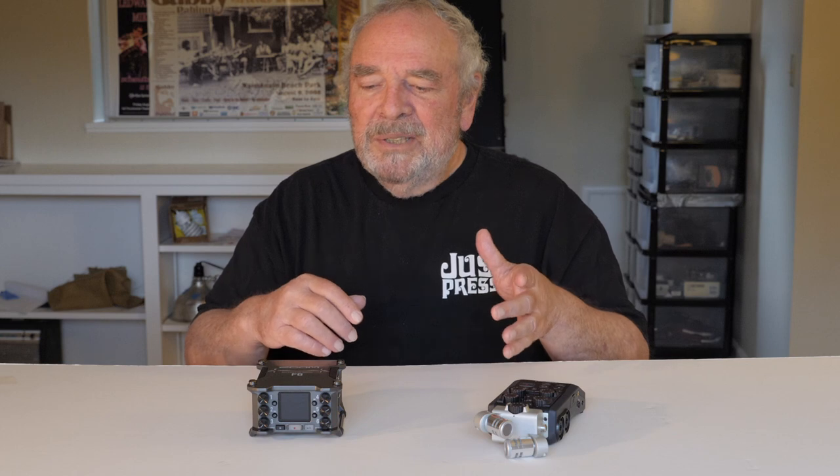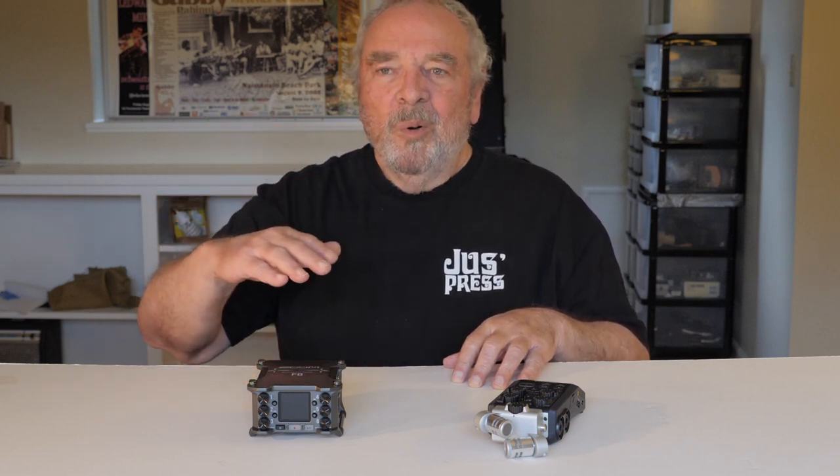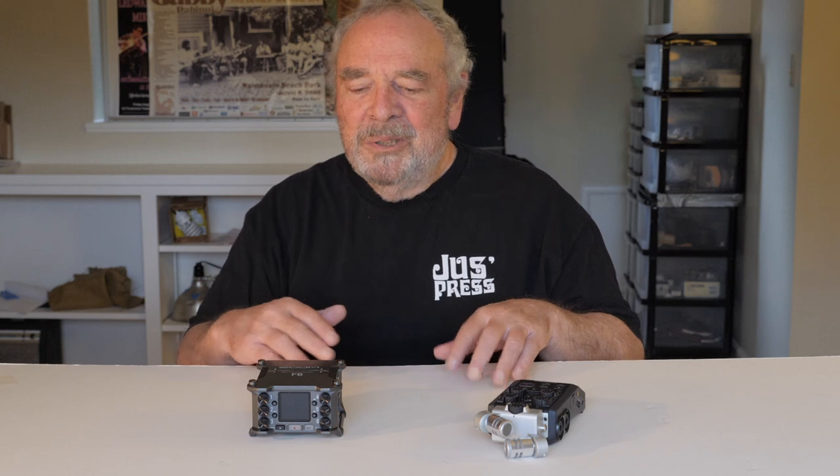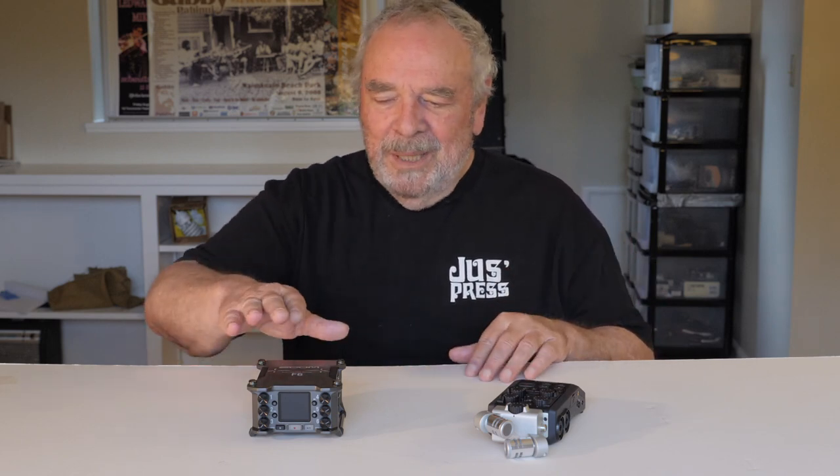Just plug your mics in, plug your line-in inputs, and start recording. And unless you do something really silly, you can adjust in post and get a good quality sound — raising up the quiet ones and pulling down the loud ones — and wind up with audio that you can use. Now that's the great thing about the F6.